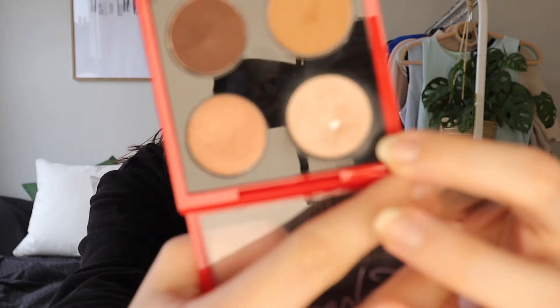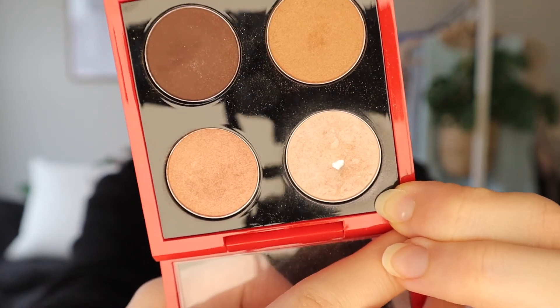Some eyeshadows I hit pan on in my Seven Pans in Seven Months project last year — first of all, the MAC Sweet Eyes from the Duchess Quad, which was a collaboration with Sharon Osbourne. It's this one right here. I used this as an inner corner highlight, brow bone highlight, face highlight — everything for months. I got kind of sick of it, but I did hit pan. It's actually a beautiful highlight shade, but I don't really use this anymore. This quad is getting really old and I'm mainly holding on to it for sentimental reasons. But it is kind of cool that I was able to hit pan on it because MAC eyeshadows are really hard to hit pan on and really hard to finish.